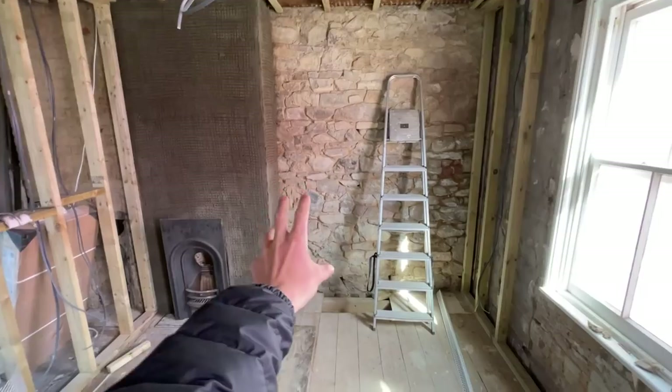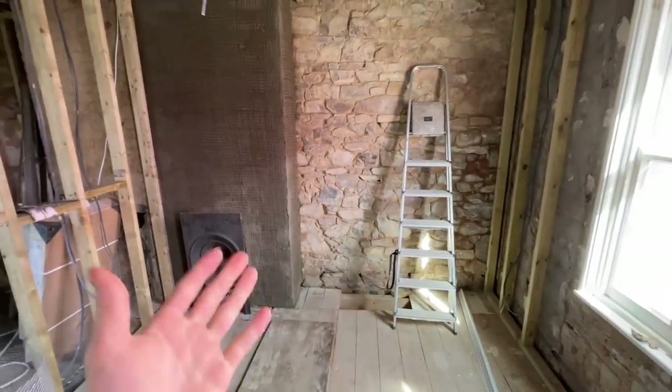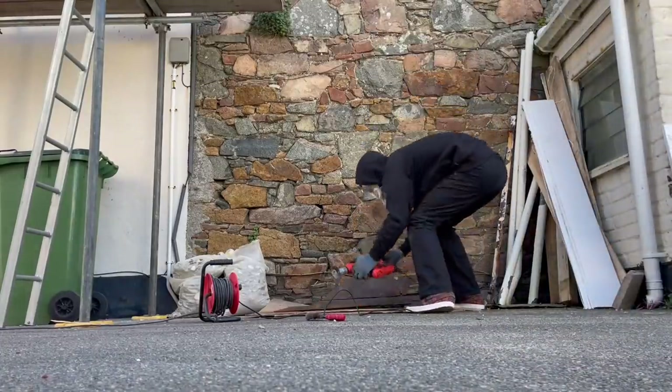I would like to expose the walls and keep the features of this cottage on show. The fireplaces won't be operational but they will keep the house breathing and looking cozy. Let's get started with the restoration.